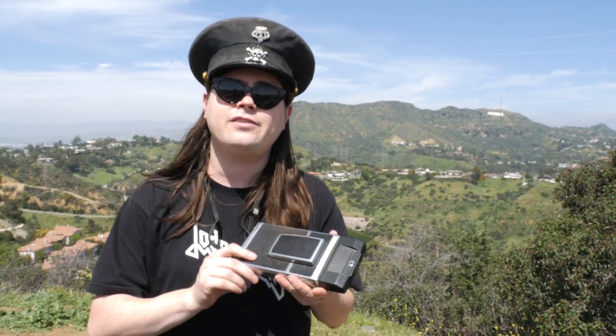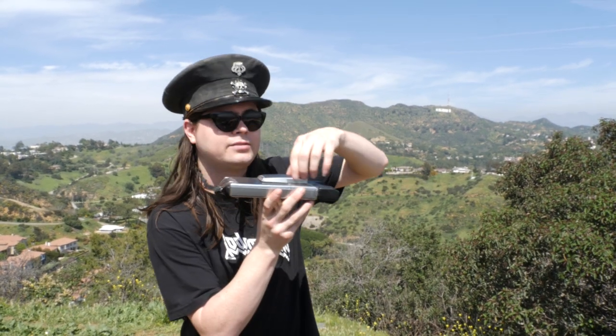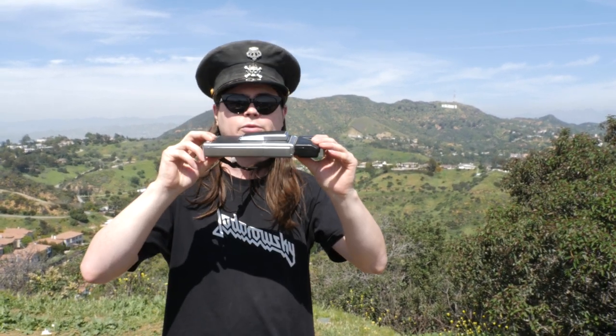Now, this particular one — I have several SX-70 cameras that I wanted to test, but this is the one I really, really wanted to test. Because the more I found out about it, the more I wanted to use it. What you do is, it looks like this sandwich.